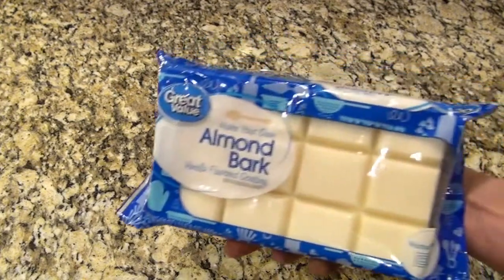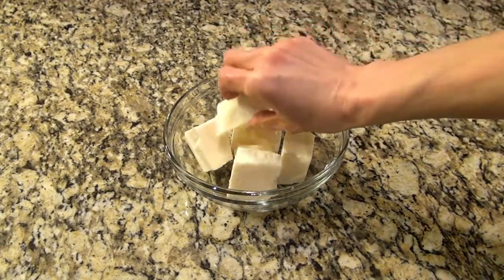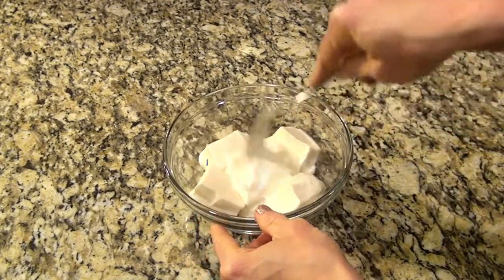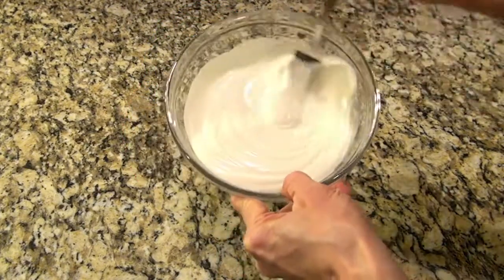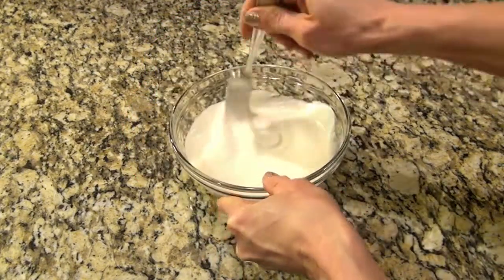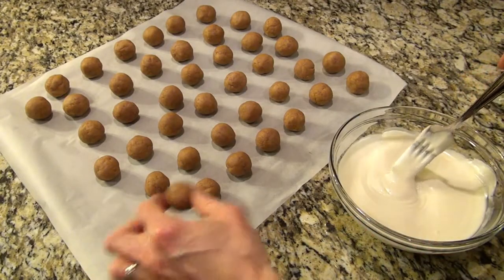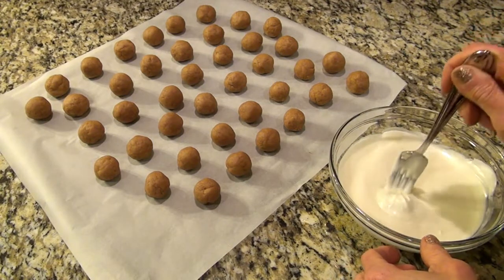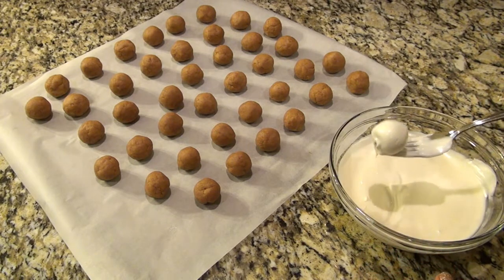While those were chilling, I melted half of a 24-ounce package — which was 12 ounces — of vanilla almond bark, according to the instructions on the back of the package. Just make sure it's completely melted. Grab the truffles out of the refrigerator, drop them into the melted chocolate, roll them around a little bit, let some of that excess chocolate drip off, and then place them back onto the baking sheet.